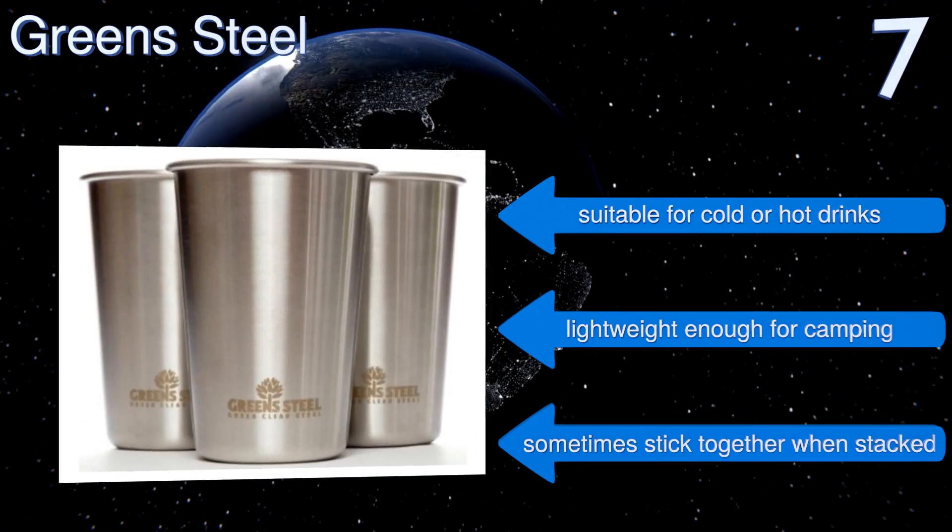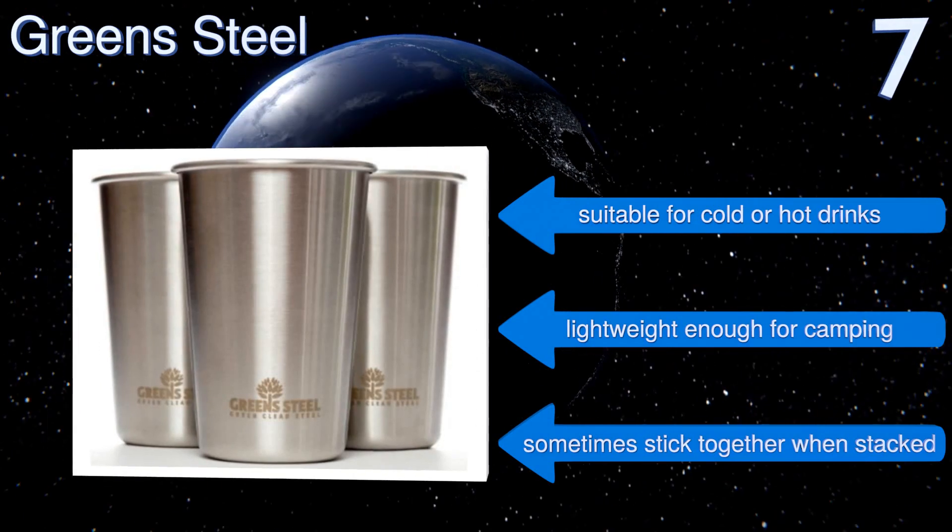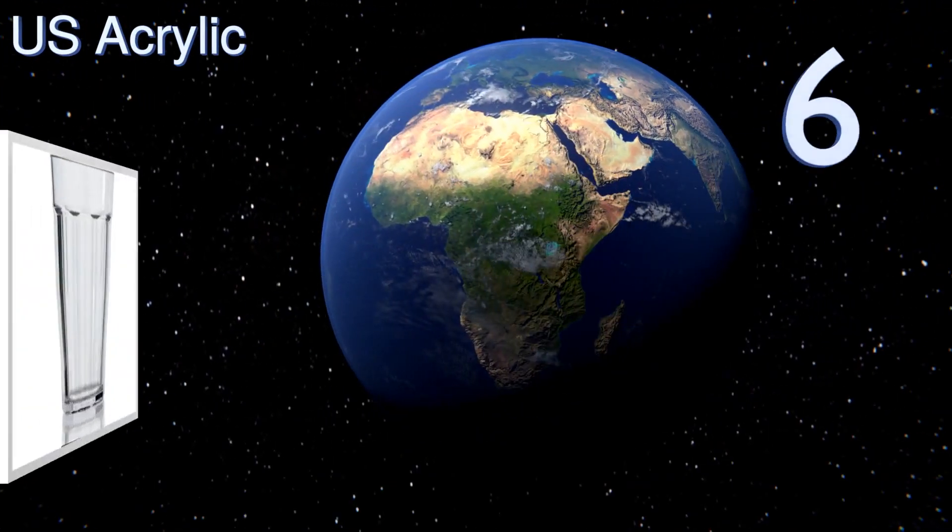They're suitable for cold or hot drinks and are lightweight enough for camping, but they do sometimes stick together when stacked.